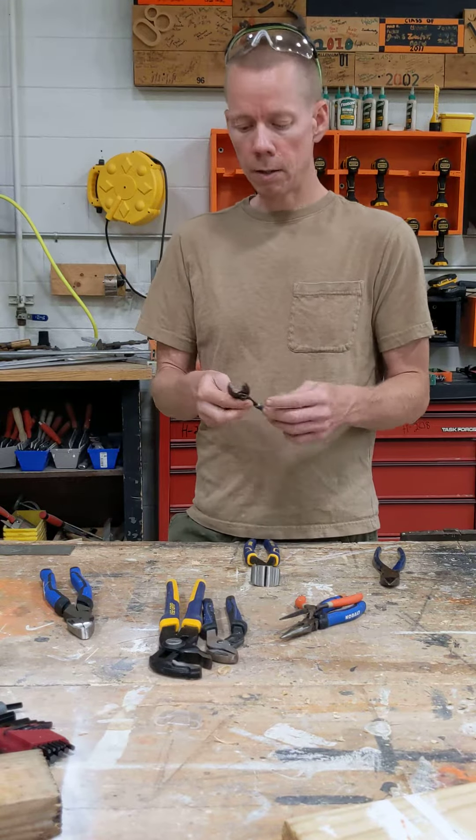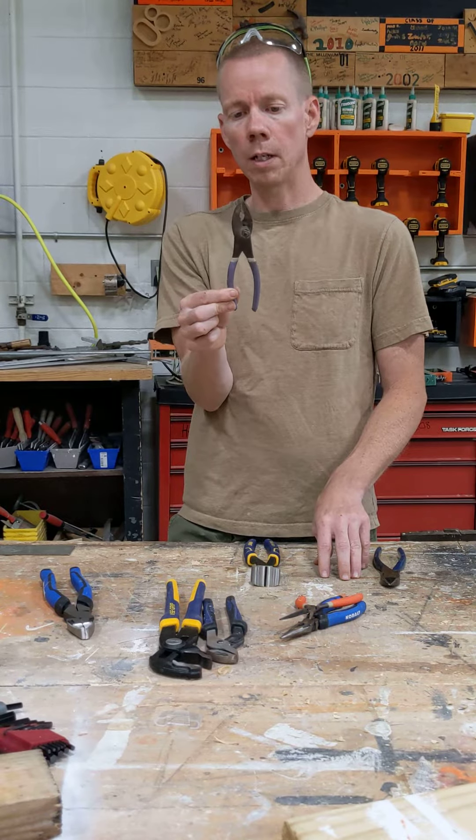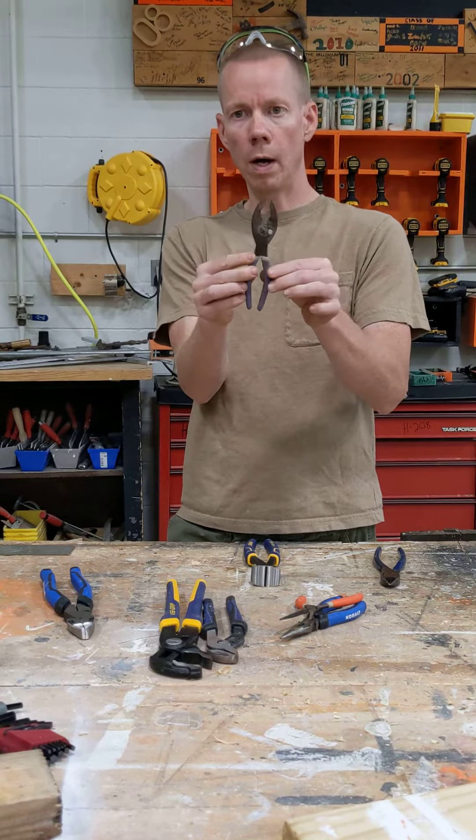Pliers. There are many types of pliers. This is a common type of pliers that just opens and closes on the jaw, and it has two settings where you can make it just a little bit wider.